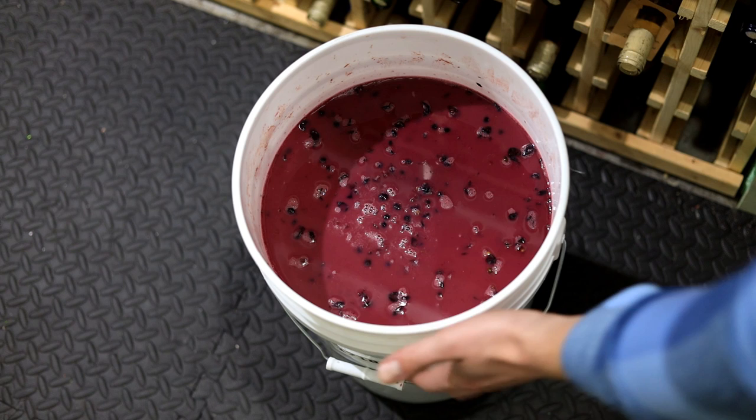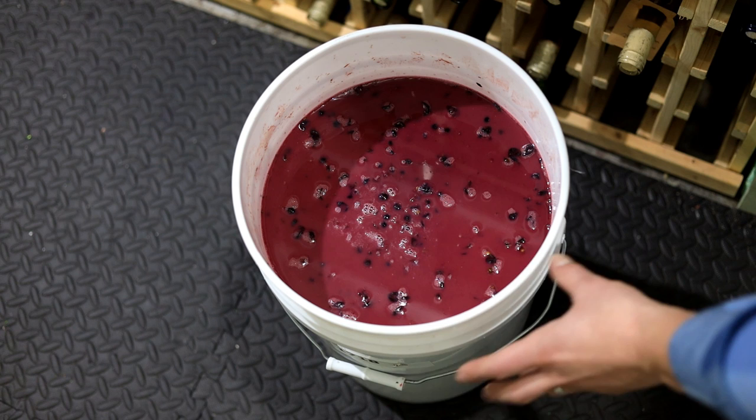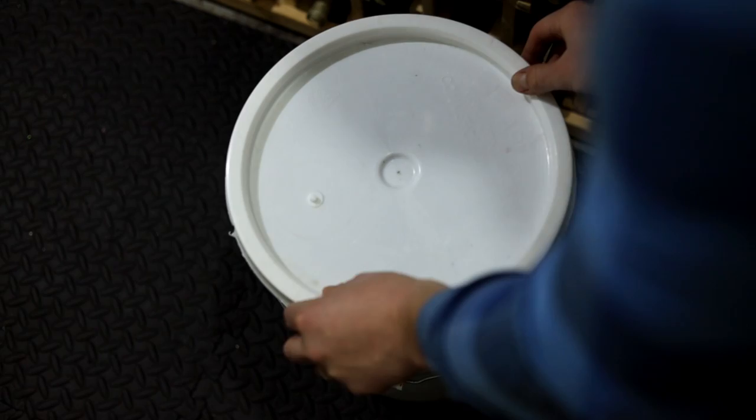The temperature of this must is about 70 degrees right now. I'm going to try to keep it there until I start to see some visible signs of fermentation. When I see signs, I'm going to move it into a bigger bucket — I probably should have done that before, but I'm just afraid that in this small bucket we might get a little too high as the skins start to fill with CO2 and float to the top. I'll just set a loose lid on there for now.